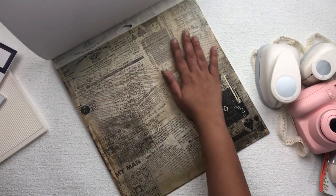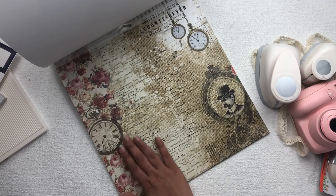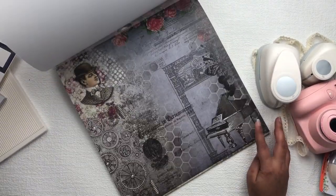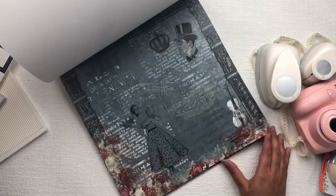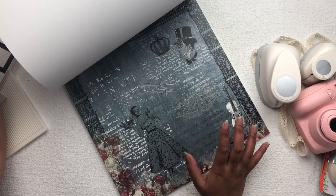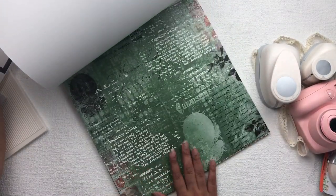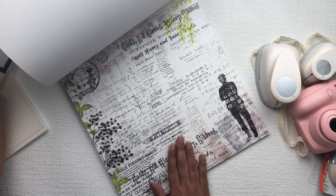There is beautiful script writing on it, and this paper is perfect for mixed media layouts — you don't need to work so much on your project because the paper already has everything you need. In this paper pack you can find all kinds of blues, greens, and vintage shades. This paper also has a beautiful color combination of black, white, and a little bit of pink and green.